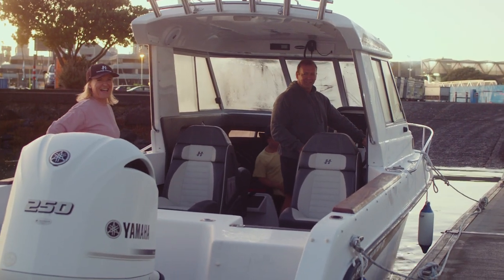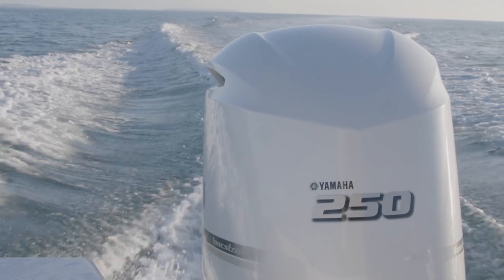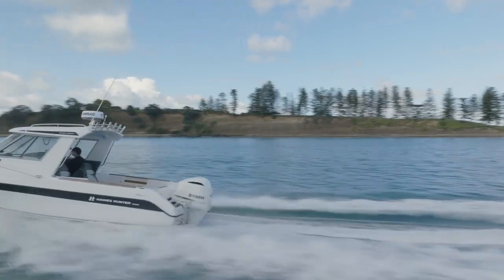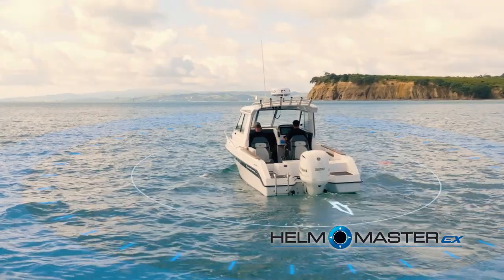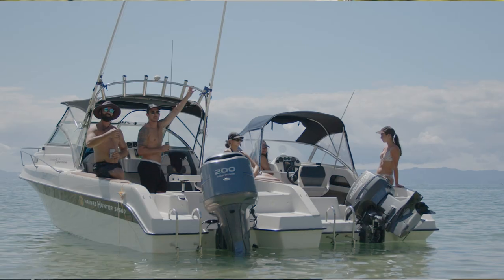This boat suits 225 horsepower — we put the four-stroke Yamahas on. We also rig these boats with the 250 Yamaha, and we can have the fully integrated Helmmaster EX, which is fully integrated with a joystick and enables us to use spot lock and the autopilot as well.